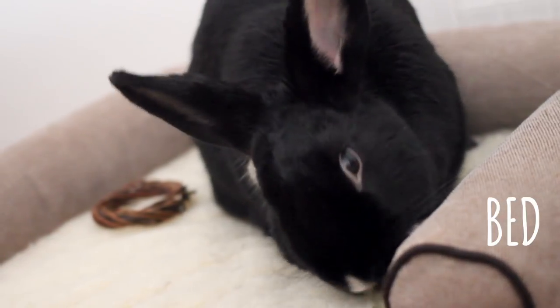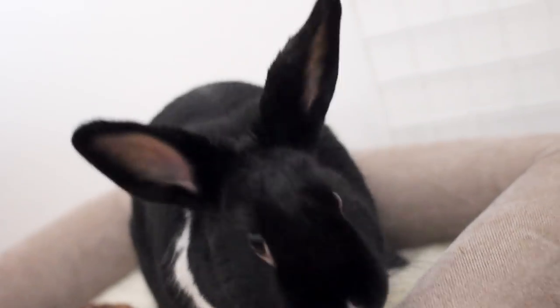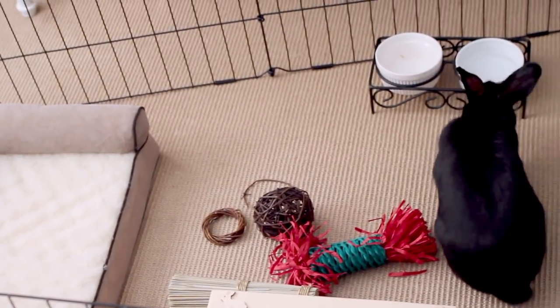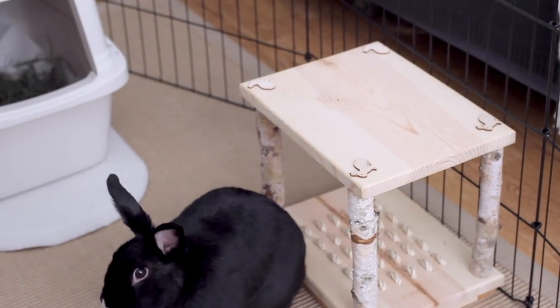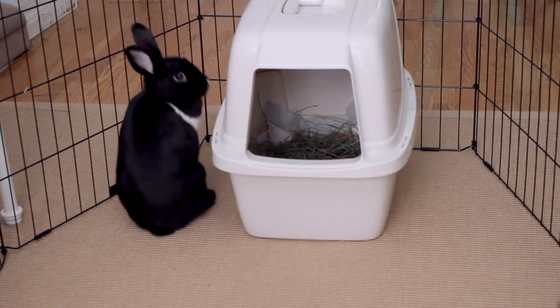Last but not least, a bed is not necessary, but can be a fun little nuance that some bunnies enjoy. Lennon loves her bed, but some bunnies may be keen on destroying any sort of fabric lying around. Keep in mind that the more you fill up the pen, the less space your bunnies have, so choose your items wisely.